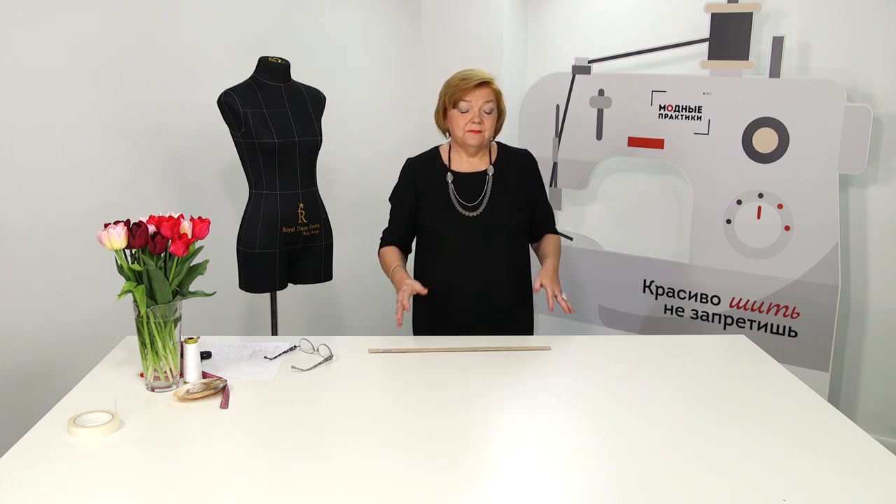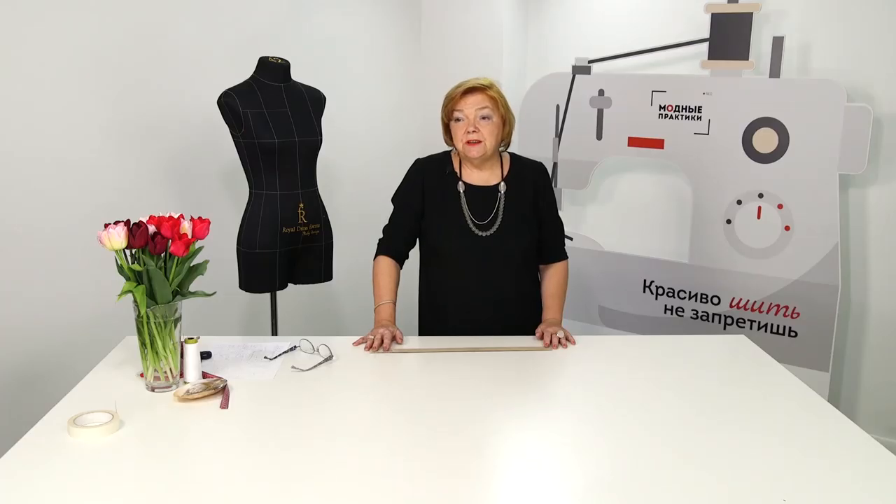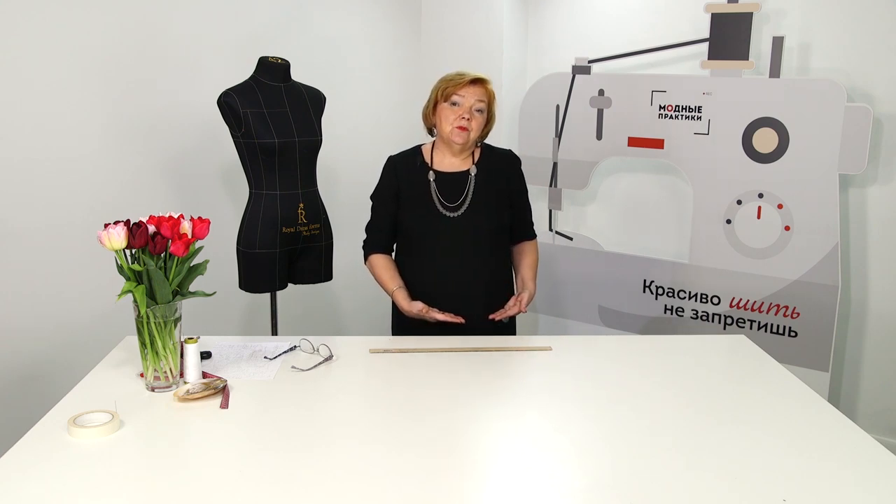The last aspect for today is the bottom of the button stand, especially in jackets and coats. Pay attention to the shape of the bottom — the overcoat should be cut at an angle of 90 degrees to the center front. The angle should be right and edged neatly. The lining should not pull the outer fabric, and the edge should be even. Button stands should be perfectly edged, otherwise the garment won't look good.